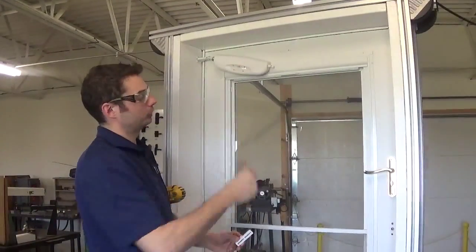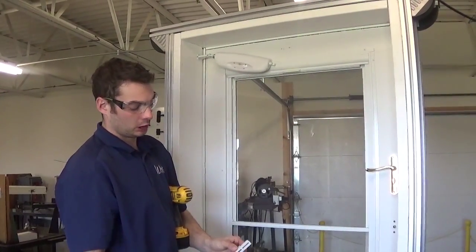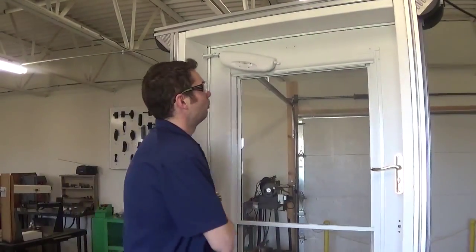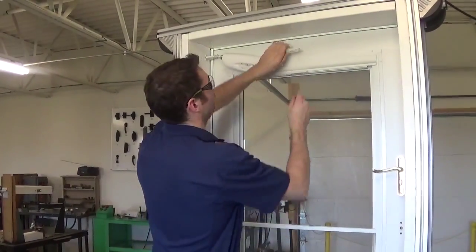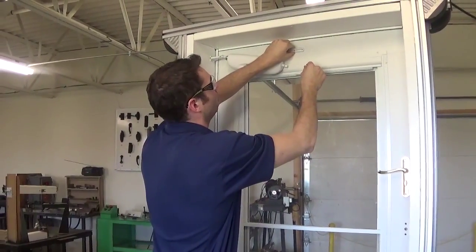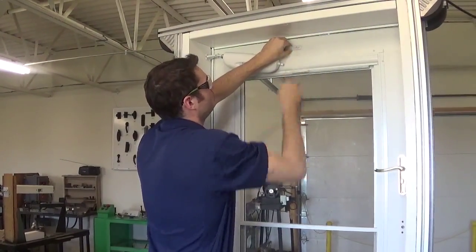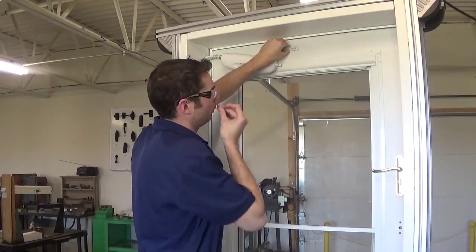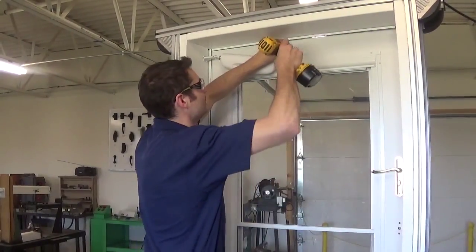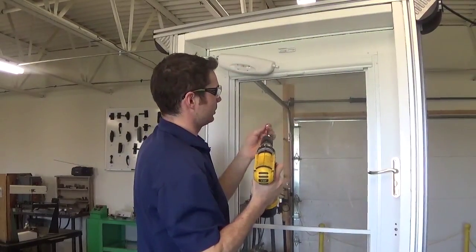With our holes pre-drilled, we're going to take our door bracket and door bracket spacer and install our door screws. When we drilled our previous holes we had them in the very outside hole, but now we're going to pre-load it and put it into the next hole over — that gives the closer proper pre-load. We're going to tighten this down and install our second screw.